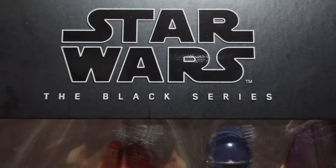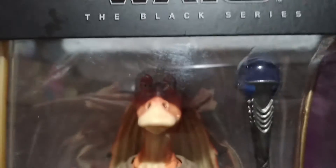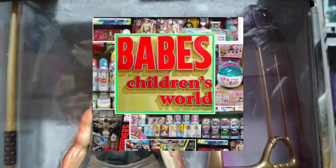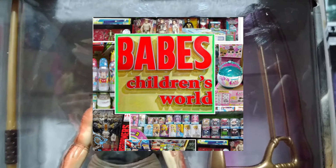Hey collectors, here's a look at the Star Wars The Black Series Jar Jar Binks box set or deluxe edition by Hasbro. I would like to thank Babe's Toy Shop located at Viramal Green Hills — link in the description below, check them out.